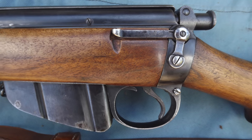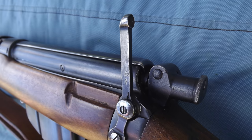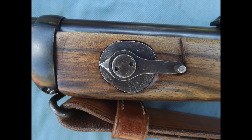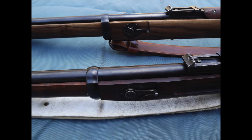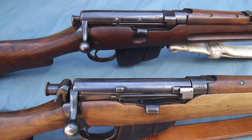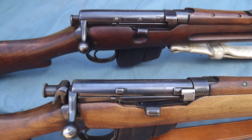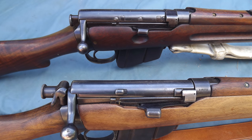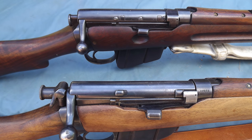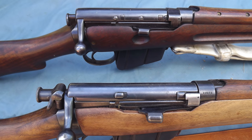The rear aperture for the dial sight remained in its customary position, raised for firing. The dial proper was consistent with earlier marks. Some key differences come to be identified in the breech area. The safety catch fitted to the cocking piece of the Lee Enfield was a feature of the Mark 2 Star Lee Metford, and carried on for use with the Lee Enfield.